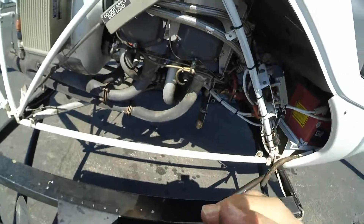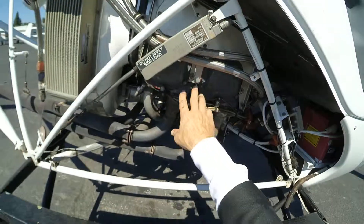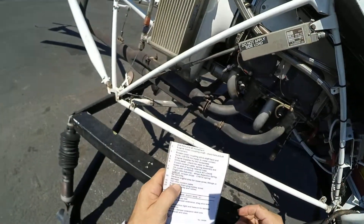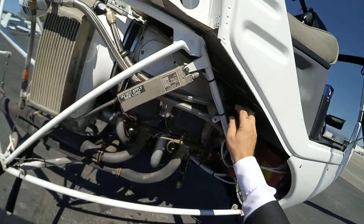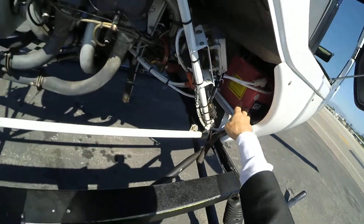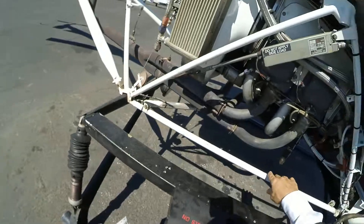Just look for anything that looks weird — everything looks good here. Tail rotor control cable — here's the tail rotor control cable right here. That looks good. And then the battery — make sure it's stable. Everything is good.